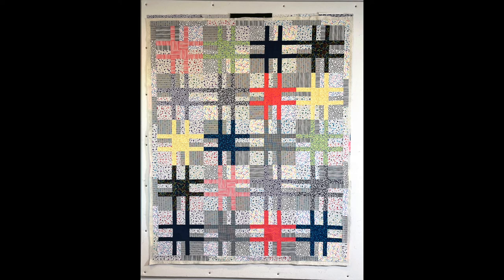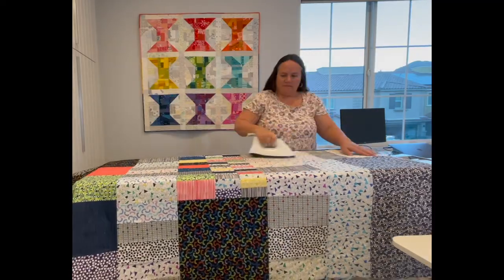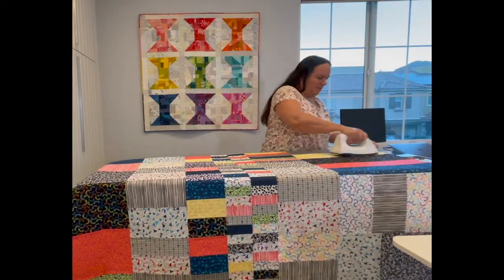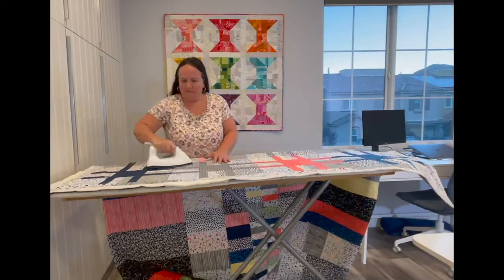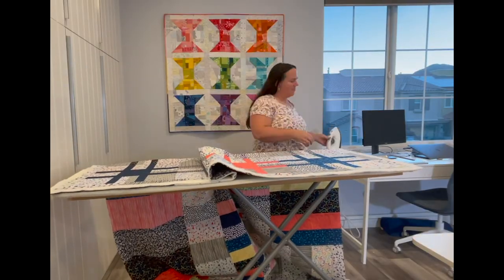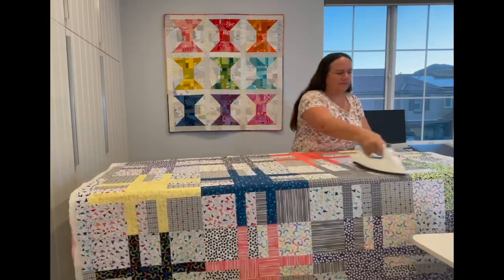Next I'll trim up the edges around the quilt so that there's only about an inch or two of the batting and backing sticking out. Finally I'll take the whole thing to my ironing board and press it with a hot dry iron. I press the backing first so I can work out any bubbles or wrinkles. I'm using that big board placed on top of my ironing board to give me more room to work. Then I'll press the entire quilt on the front side too.